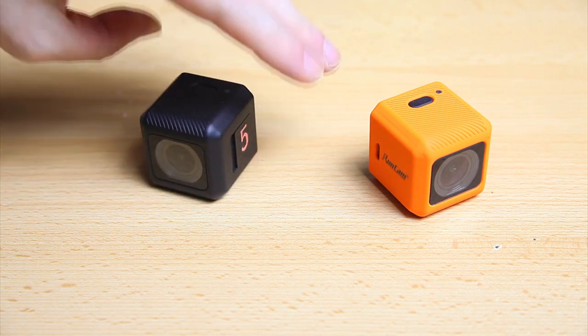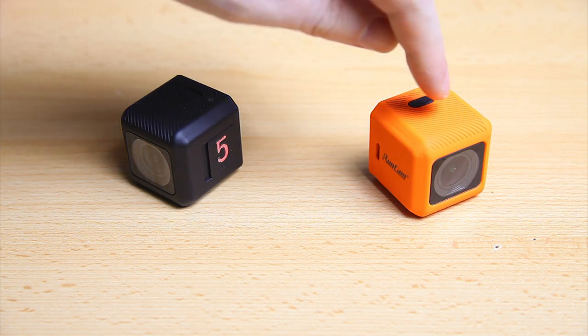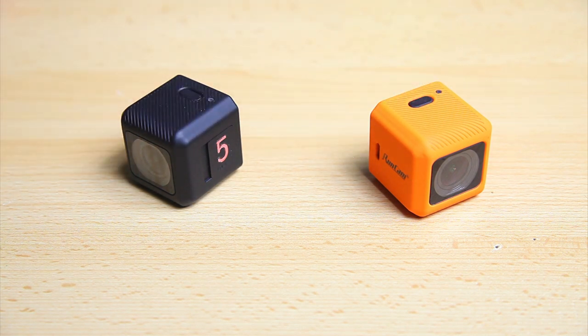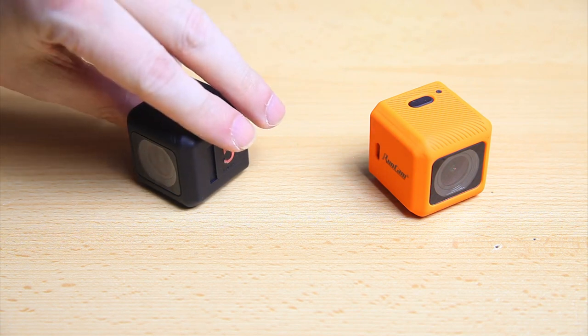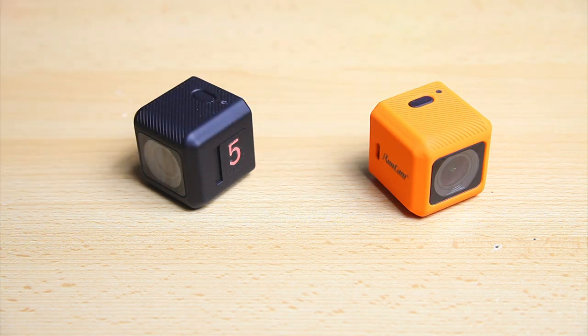I got a question from quite a lot of people asking me to do a side-by-side of the electronic image stabilization of the new RunCam 5 Orange — that's a new feature of this camera. In theory it should stabilize your footage. I should add that both of these cameras are intended for FPV use — designed to be strapped to your quadcopter.